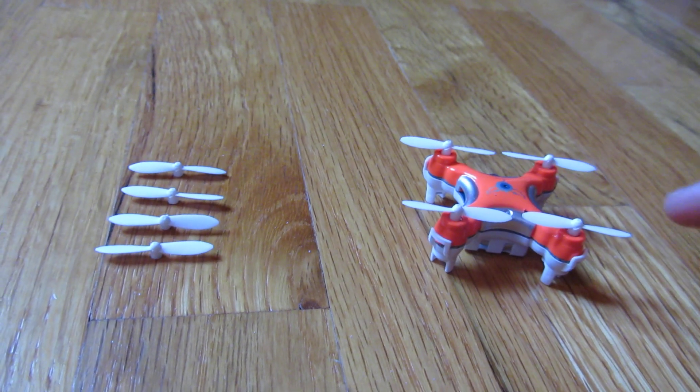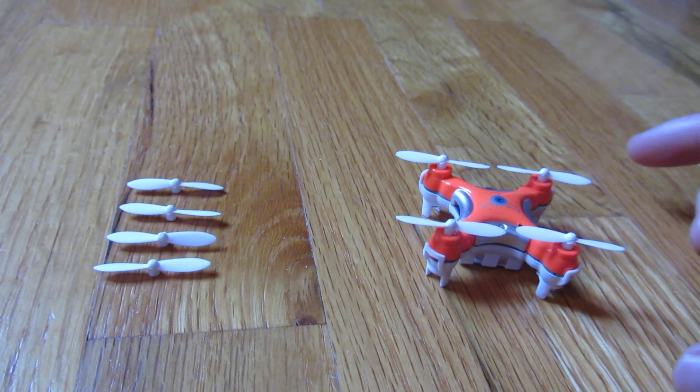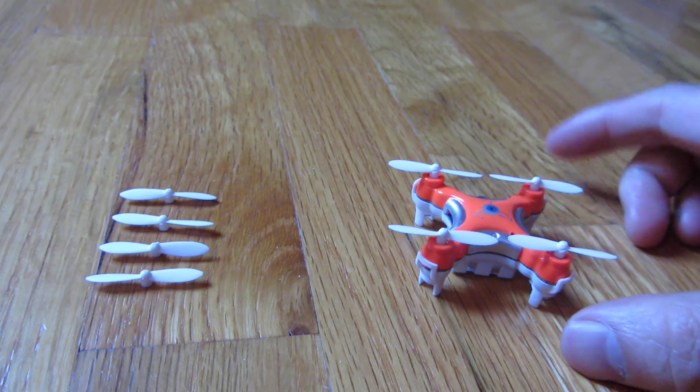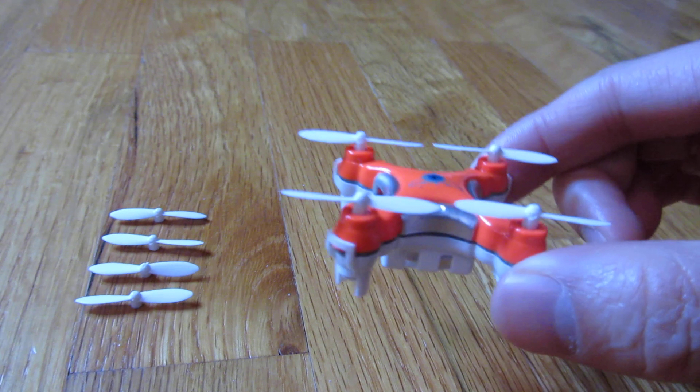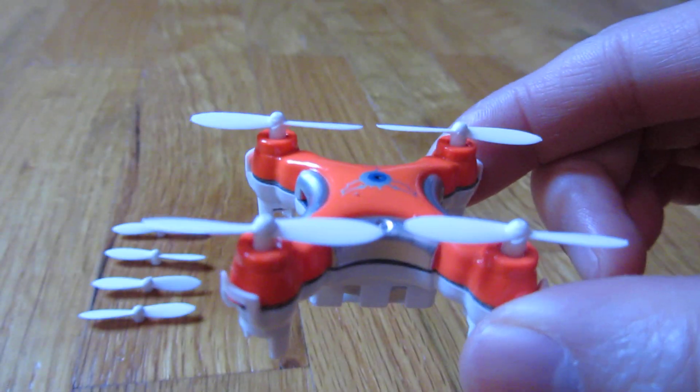Hi, so this is the CX-10C or CX-10, and I want to emphasize the direction of the blades. When you're putting on replacement blades, just make sure that it's in the right direction.